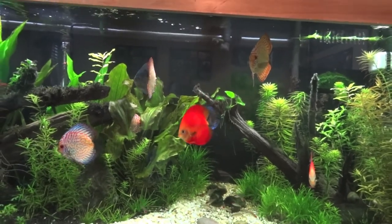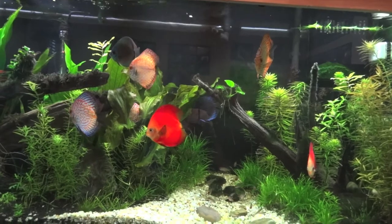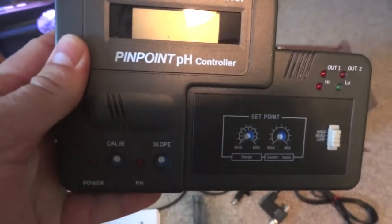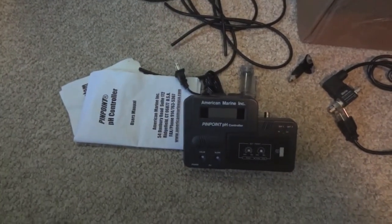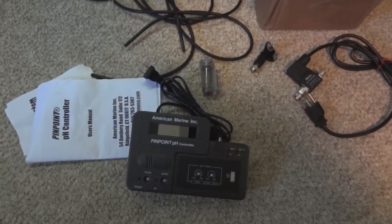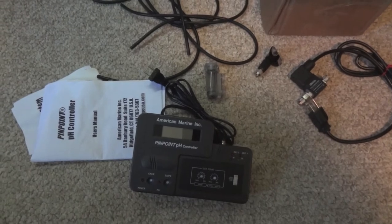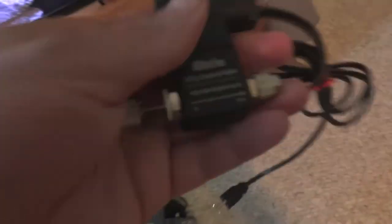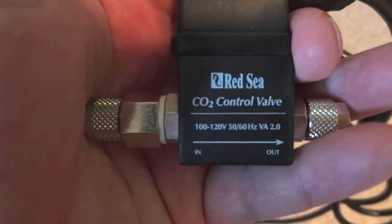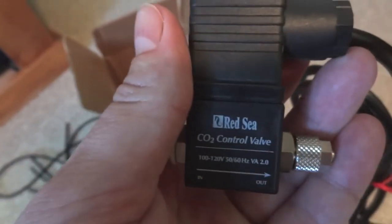I got to talking to him and some of the things I was looking for I just couldn't find used online, and he said he had the stuff and wasn't using it. First of all, I got an American Marine Incorporated Pinpoint pH controller — I'm already using one of these on my 150 gallon and I love it, it works great. I also picked up the Red Sea inline CO2 control valve solenoid, which I'm using on the 150 with my Milwaukee regulator.